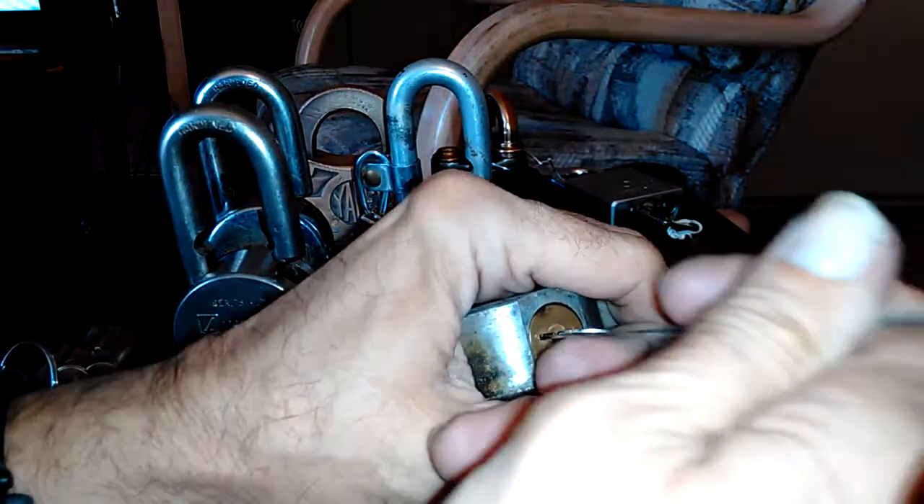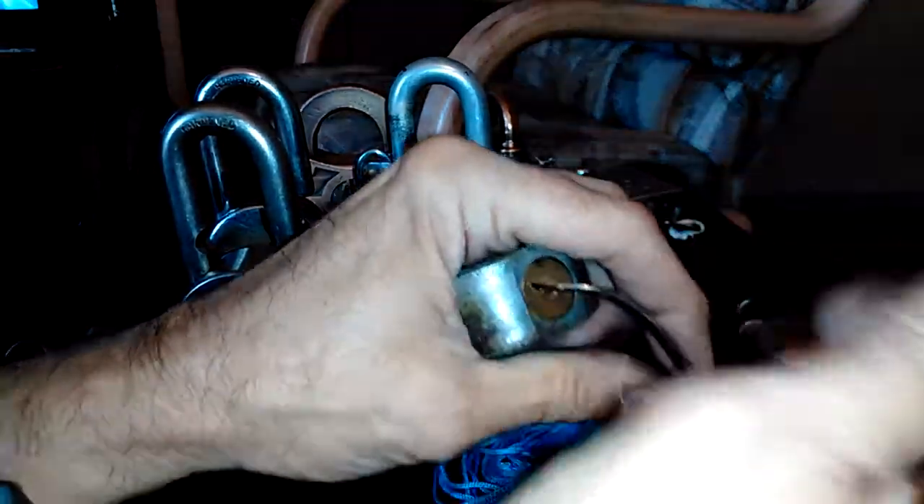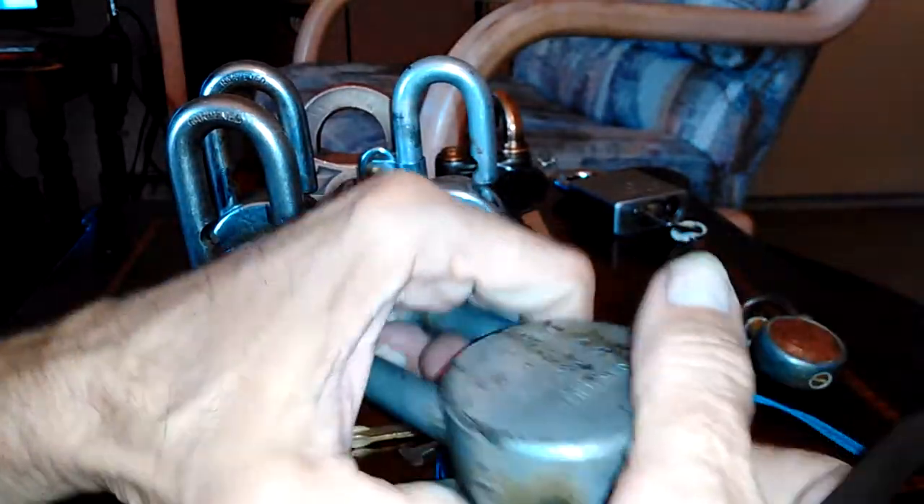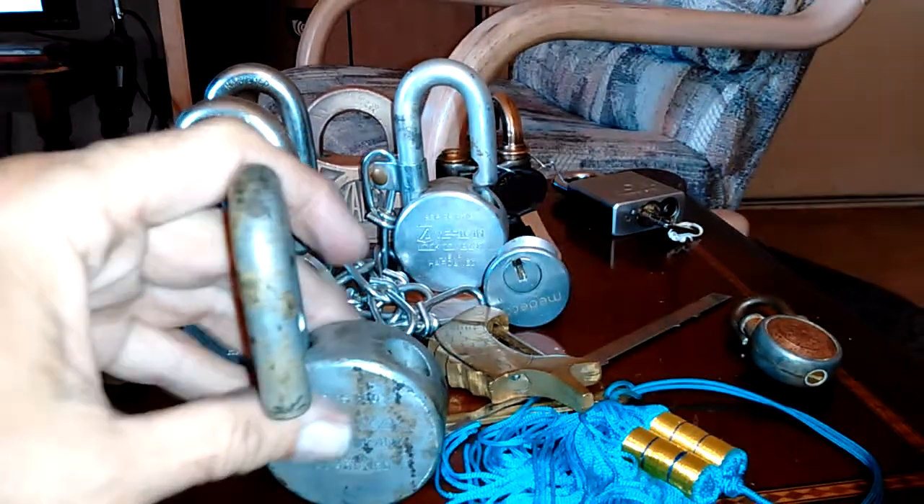I had only hit the bottom side, and I went 'whoa!' That's bizarre. Got him. Again, I'm only hitting one side — I'm not manipulating the other side. Sometimes you have to. I'm glad that one opened up pretty quick.